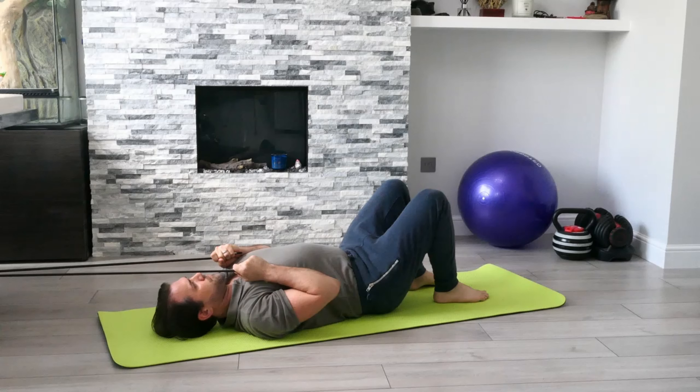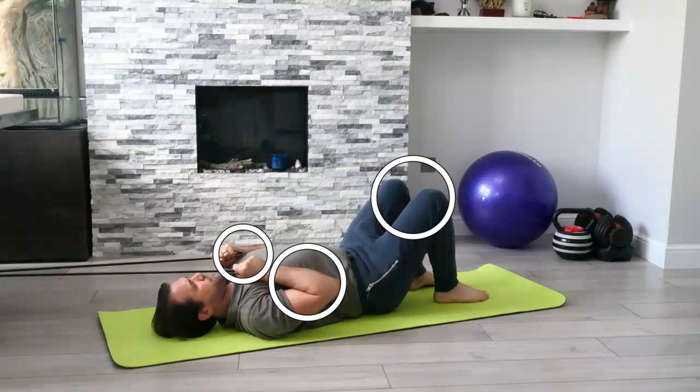Starting off lying onto your back, we're going to be holding on to two ends of a cable. We're going to bring the cable down towards the upper chest, keeping the elbows tucked in towards the side of your body, and we're going to have the knees flexed with the feet flat on the floor.